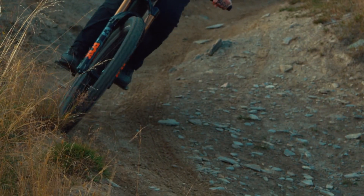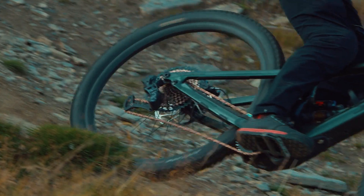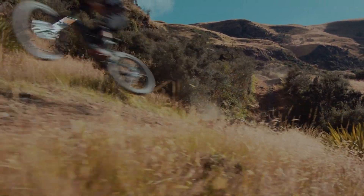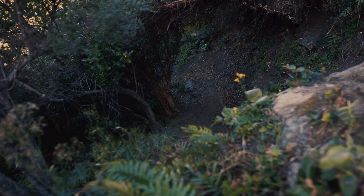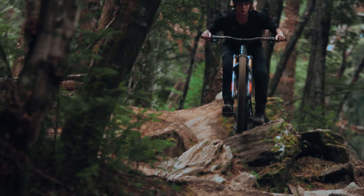In tandem with frame development, our Ride Dynamics team tunes every shock to work in perfect harmony with the chassis. For the Konevo SL, this meant starting with the performance of the Enduro shock tune and tweaking the damper to support the added speed and weight of an e-bike. The result is a suspension system that absorbs the biggest hits the trail throws and is still efficient enough to pedal back up for another lap.